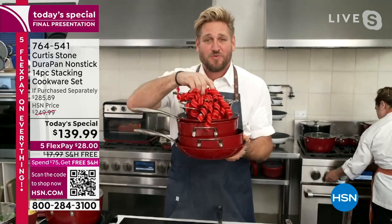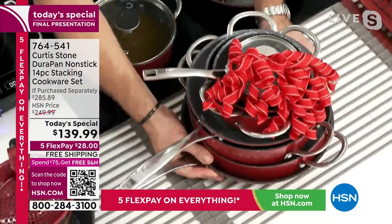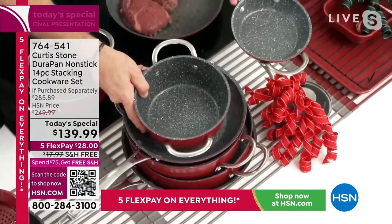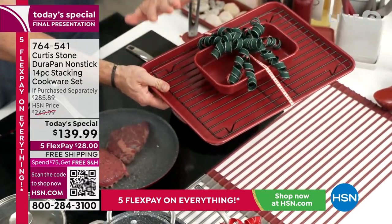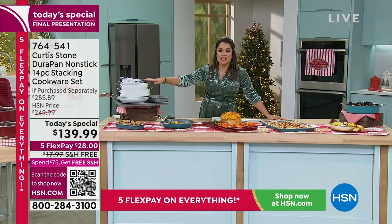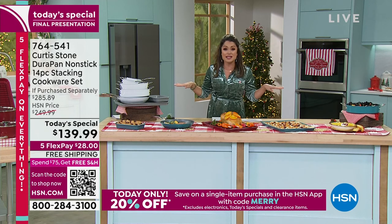Look at how this product is engineered — most of these shapes and sizes are unique, and it all nests and stacks effortlessly in your cabinet. You're getting all of the cookware and all of the bakeware. We've sold about 12,000 sets and are down to our last 400 or so. If you want the white, there are about 100 left; the rest are in red. You're guaranteed to receive this before Thanksgiving. You can make an entire Thanksgiving meal with this set.